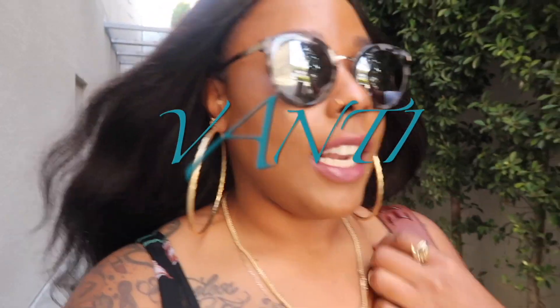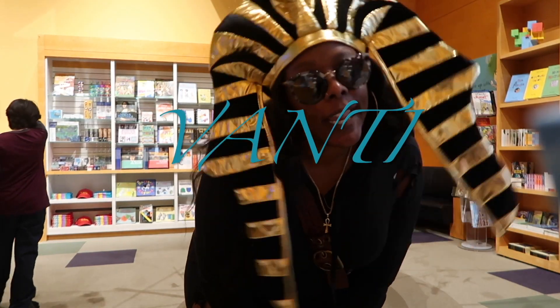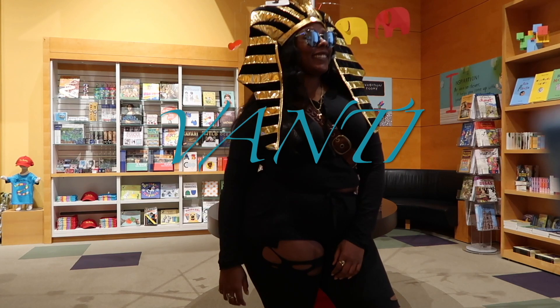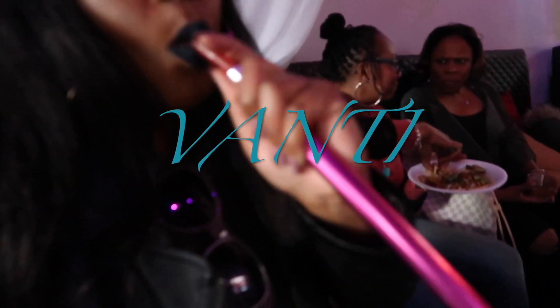Hey guys, what's good, welcome back to my channel. I had to take that other song off because it was getting me copyrighted and we can't have that. I couldn't think of another song so this is what you get. I hope you enjoyed the video though — subscribe.